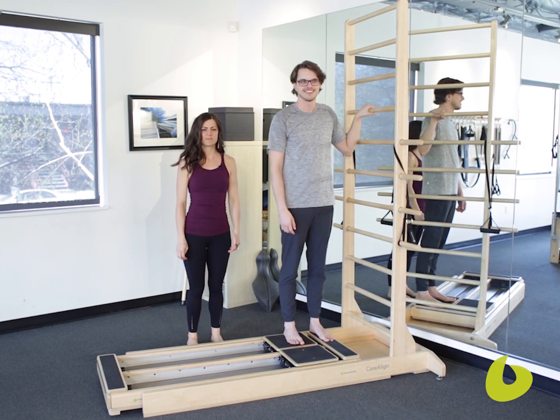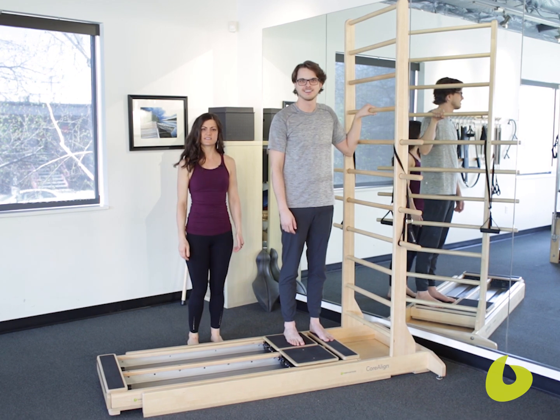My name is Tessa Hale. I'm a physical therapist and Coraline Master Instructor, and we're here in Salt Lake City, Utah at Pinnacle Performance.